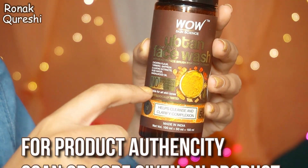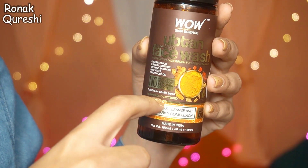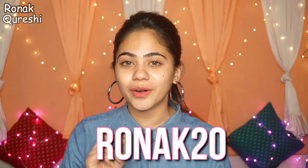It can help with patchiness, dullness, and dryness. For better results, use it twice a day. All of their products are paraben, silicone, sulfate, color, and cruelty free — suitable for all skin types and dermatologically tested. When you purchase any product from WOW's website, you get a seed pouch so you can become a proud plant parent, because WOW has a green hand initiative. Let's be WOW naturally! And if you want a discount, you can use my coupon code RONAK20.